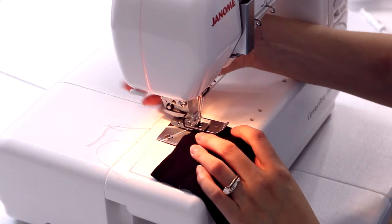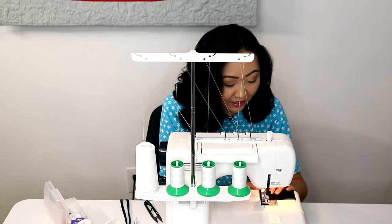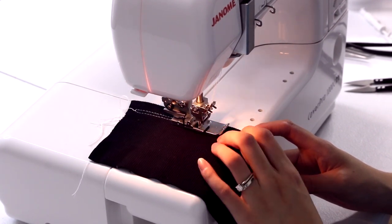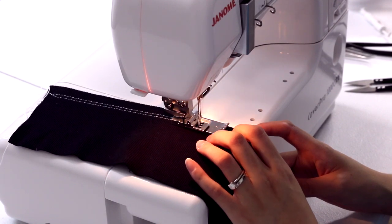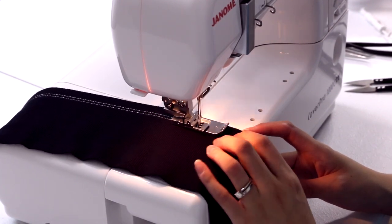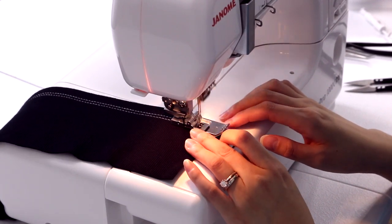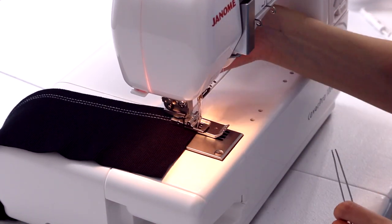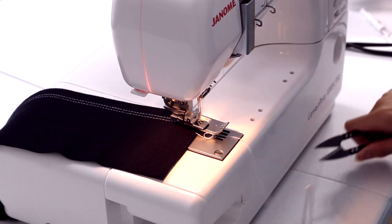Now we're going to go ahead and hem this knit — I'll line up the edge of the fabric with the edge of the needle plate. I've got my right side down and just start stitching. I know I've seen some reviews online talking about skipped stitches — I'm using the needles that came with the machine and I have not experienced any skipped stitches myself. I've had pretty good luck. Once you get to the end, just lift up your presser foot, pull your threads out to the front, clip them, and pull everything to the back. This will effectively lock your stitches all to the back.